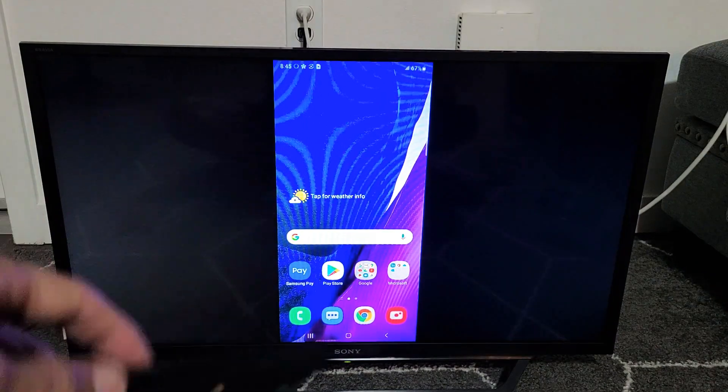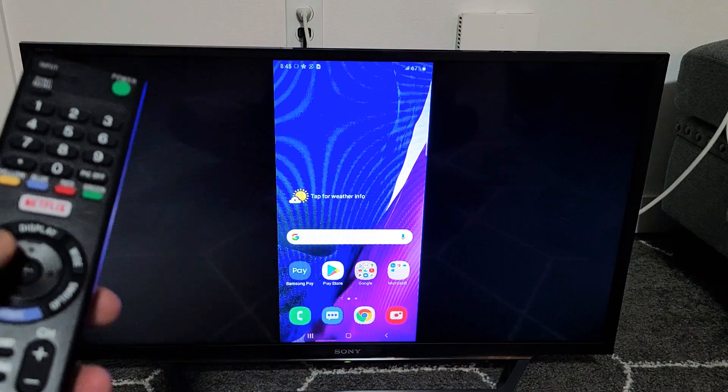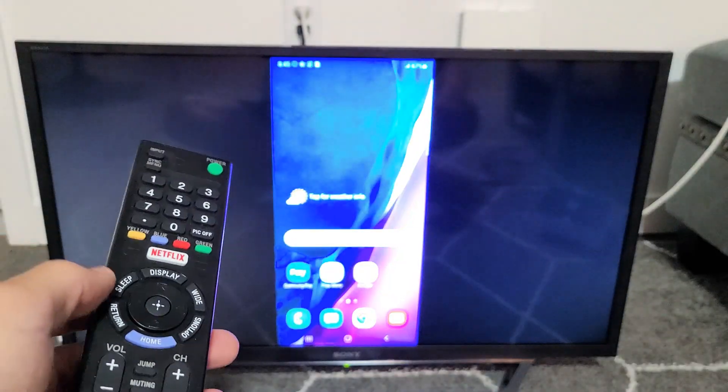Now, the first thing I want to mention: in order to screen mirror or use Samsung DeX, you have to go ahead and turn on Wi-Fi direct. I'm not sure why, but on this Sony Bravia it was off.